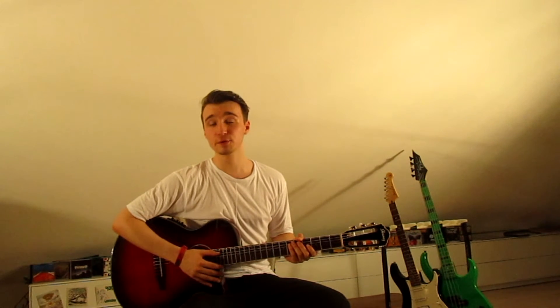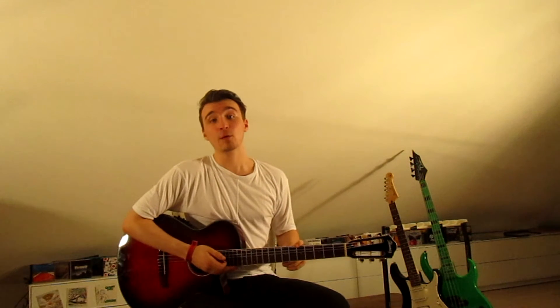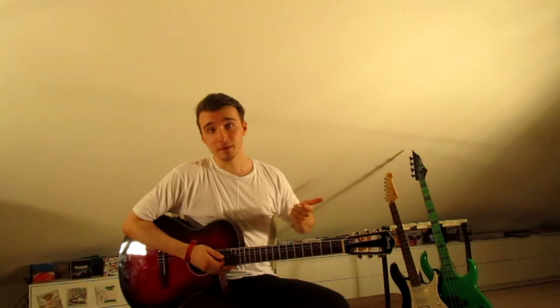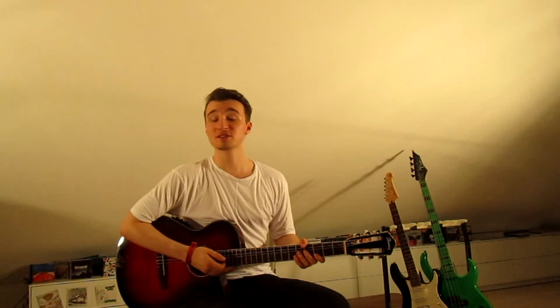What is up guys, Max here with another guitar lesson. This time we're going to take a look at Years & Years' brand new song 'Meteorite.' We've got some standard chords and one unusual one, and three riffs: the intro, which is also the verse and a simple version of the chorus, and the pre-chorus which is basically the bridge as well. Not too many parts and they're not too hard, so let's jump right into it.